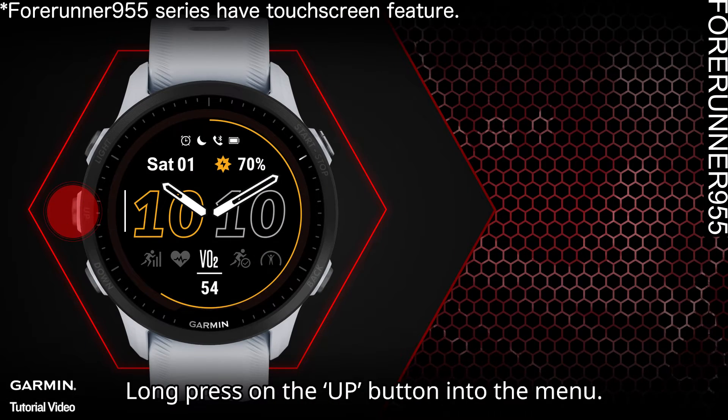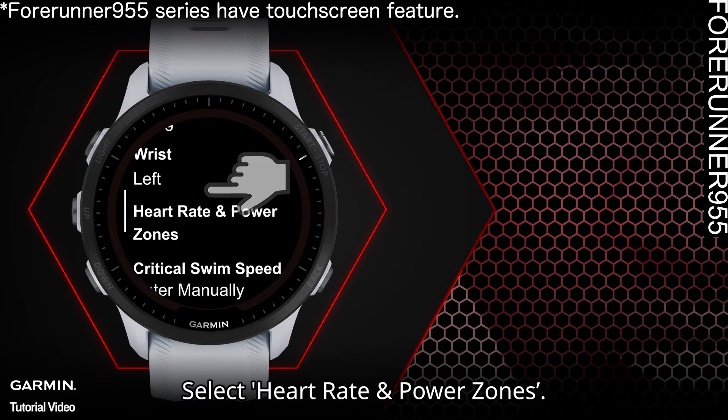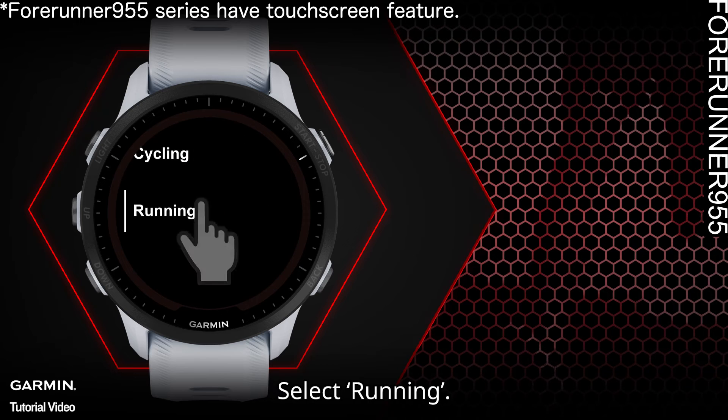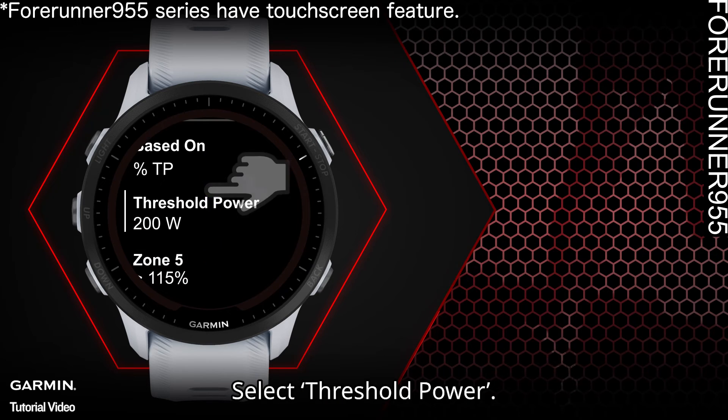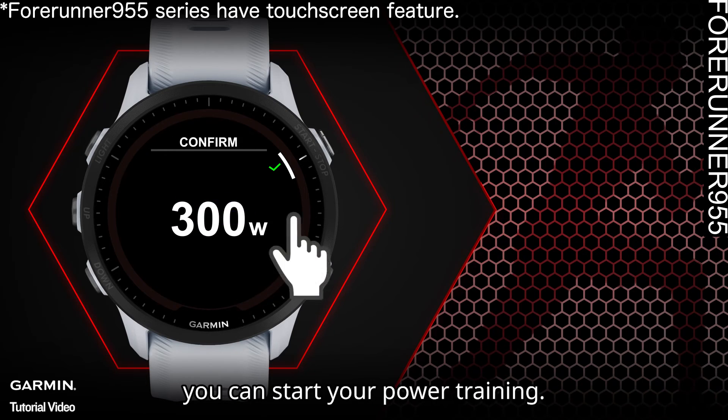Please enter your measured threshold power into this section. Here's how to set it up: long press the up button to enter the menu, select User Profile, select Heart Rate and Power Zones, select Power Zone, select Running, then select Threshold Power. Once you enter your threshold power, you can start your power training.